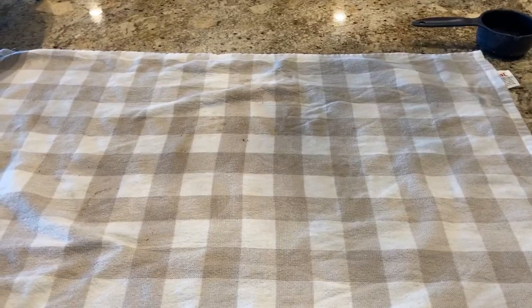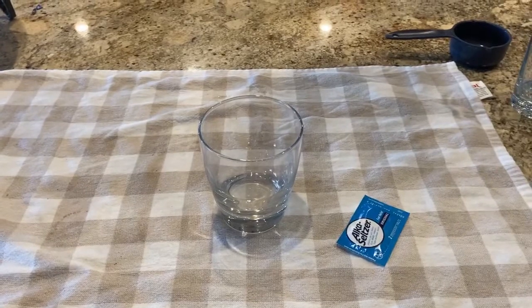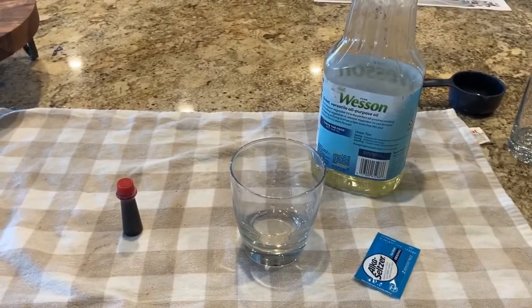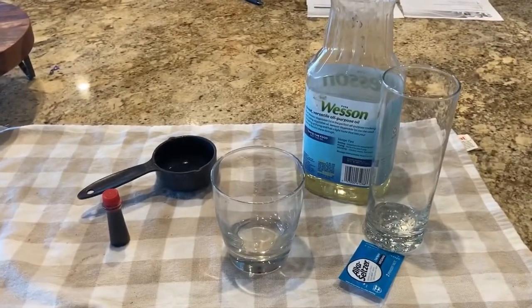For this experiment, you will need one cup, one Alka-Seltzer tablet, food coloring, vegetable oil, a measuring tool, and a clear glass.